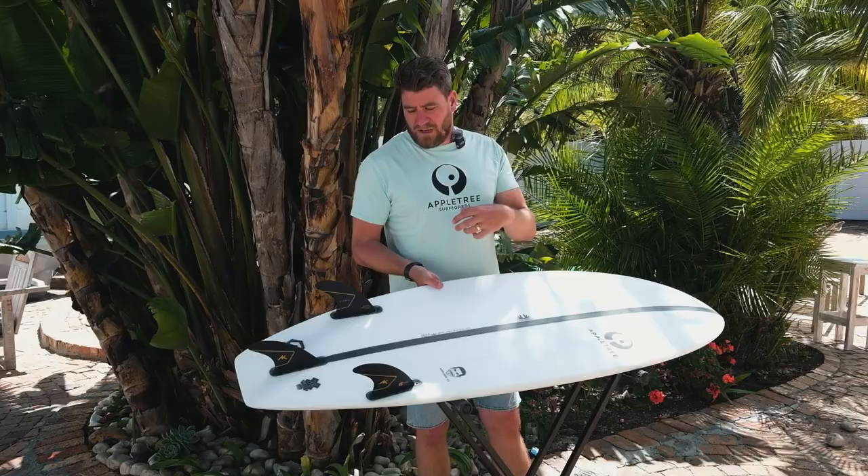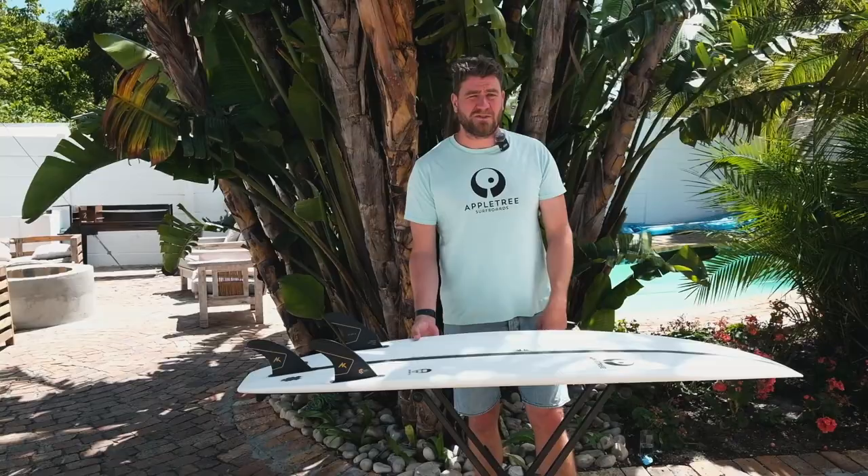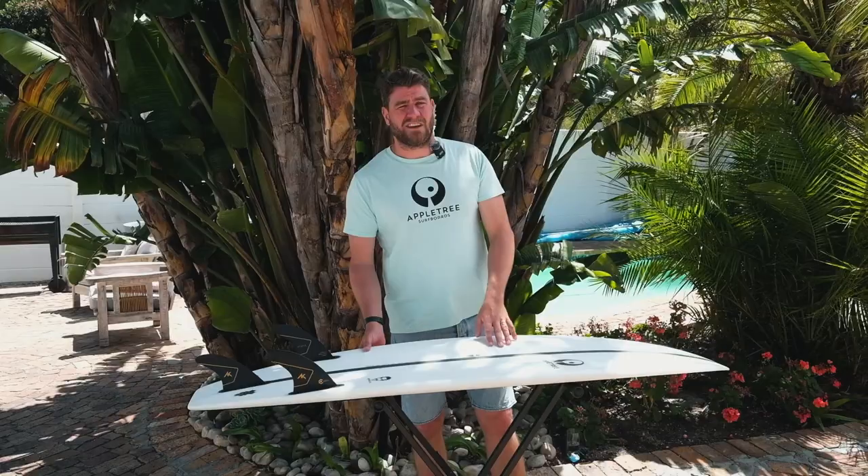An epoxy board definitely outlasts any PU polyester board out there. That was it for this one — just a short thing about epoxy surfboards. Hope you liked it. Subscribe to our channel to see more videos and some interviews with team riders this year. Hope to see you in the next one — cheers!